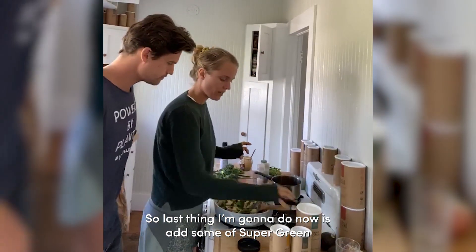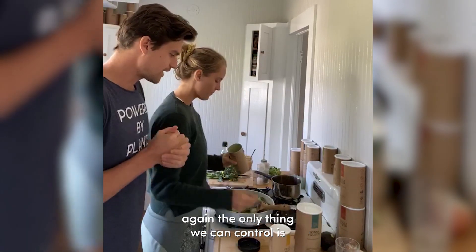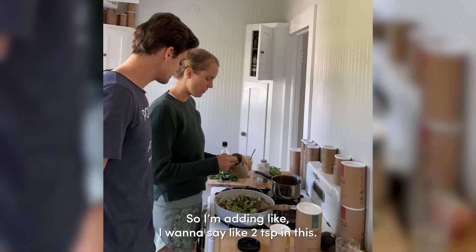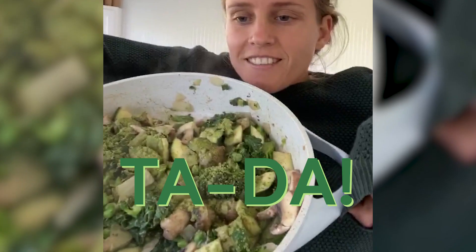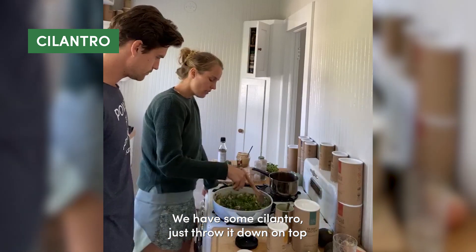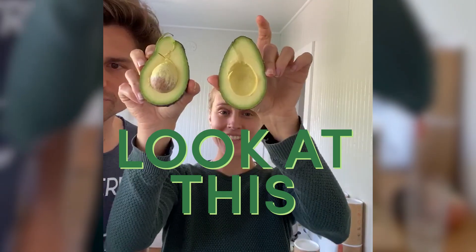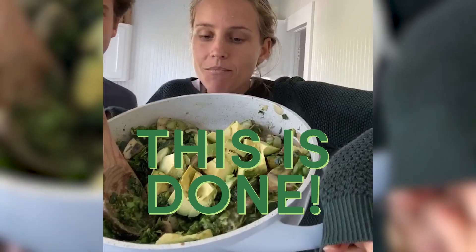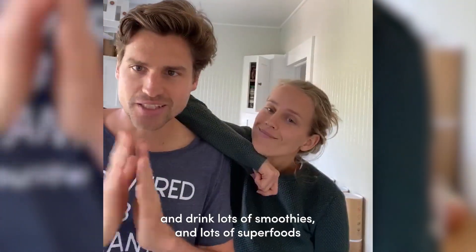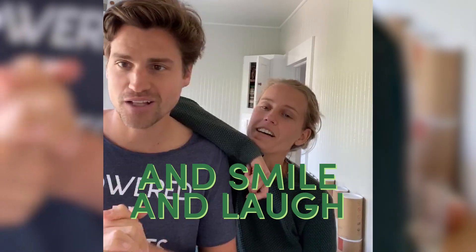Last thing I'm gonna do now is add some of the super greens. The only thing we can control is putting as much goodness in our body, so I'm adding like two teaspoons of this. We sprinkled super greens over, had some cilantro - just throwing that on top - and we also have some avocado which I'm putting on top too. Look at this, this is done! Let's stay all healthy, drink a lot of smoothies and superfoods, and smile and laugh and breathe.